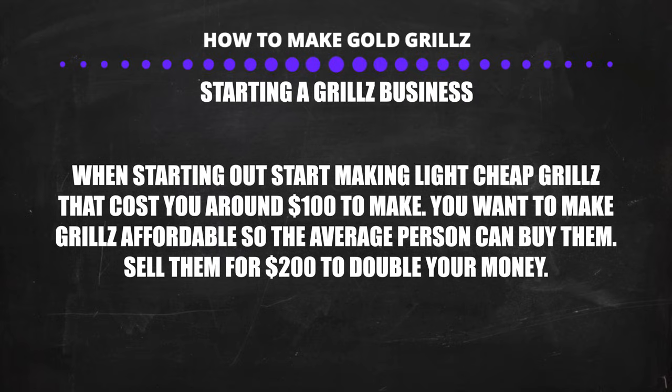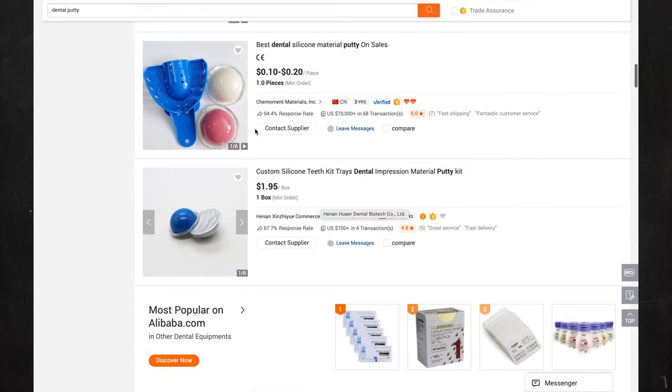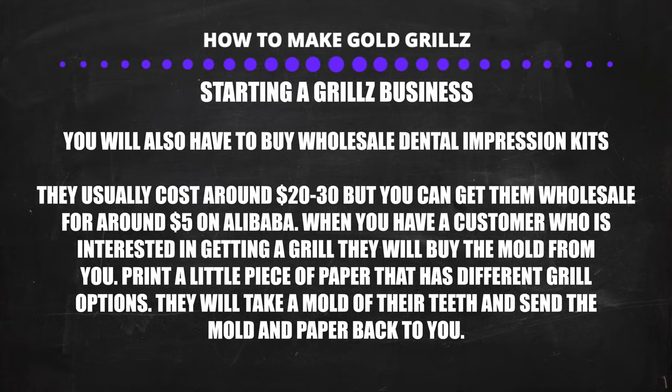When you first start out, I suggest you use very thin wax to make very light grills. For example, if you're going to make a six tooth grill, it should weigh around 3 grams and should cost you around $100 to make in 10 carat gold. You will sell it for around $200 — $200 for a grill is a very good price, people buy sneakers for around $200 so you should not have any problems selling at that price. Next, buy wholesale dental impression kits — you can get these for around $5 on Alibaba, though they sell for around $20 to $30 retail. When you ship out the impression mold to the customer, include a piece of paper so they can fill out exactly what kind of grill they want. They will mold their teeth and send everything back to you.